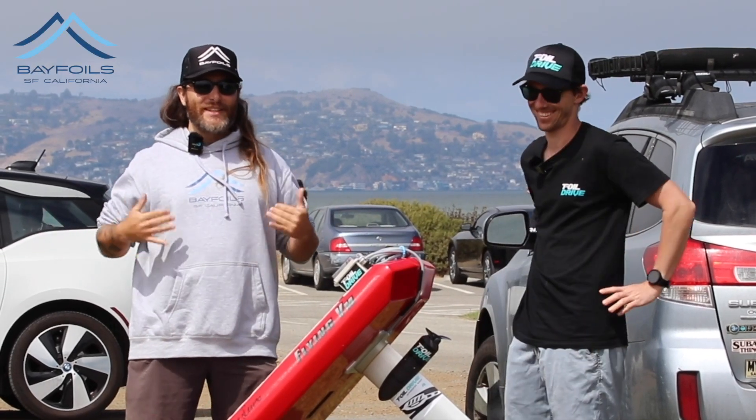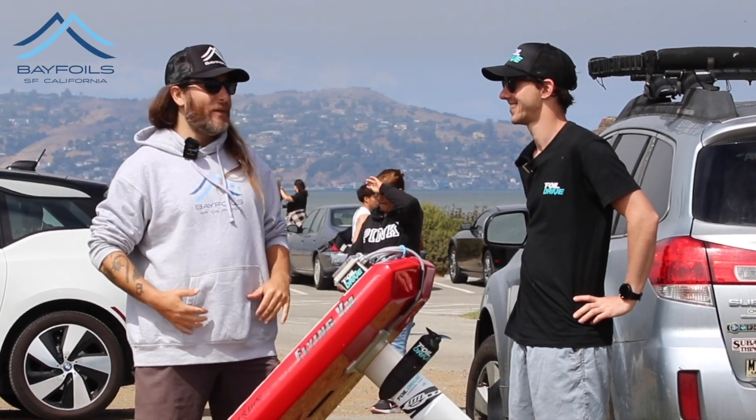Nice to meet you mate. How's it going YouTube? This is Levi from Bayfoils, and we're here with Ben from Foildrive.